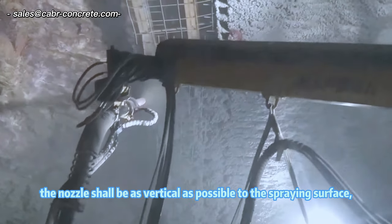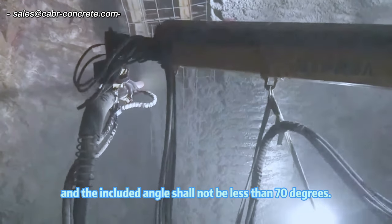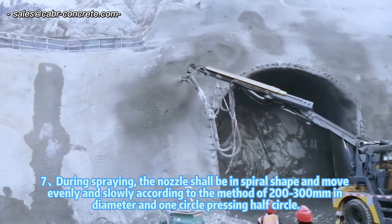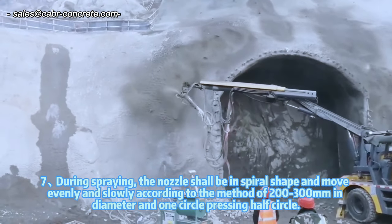Step 6: When spraying, the nozzle shall be as vertical as possible to the spraying surface, and the included angle shall not be less than 70 degrees. Step 7: During spraying, the nozzle shall be in spiral shape, and move evenly and slowly according to the method of 200-300 mm in diameter and one circle pressing half circle.